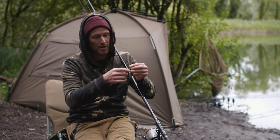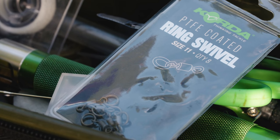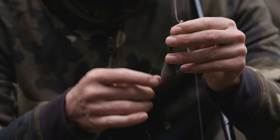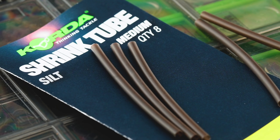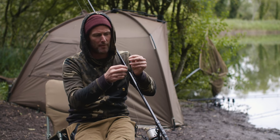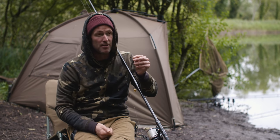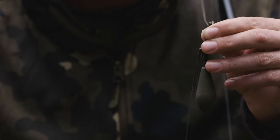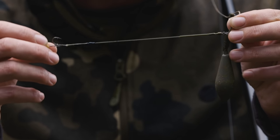Taking it back to the other end of the rig first — I've got a size 11 ring swivel, which helps to prevent tangles. I've then got a 4cm piece of medium shrink tube, that's the 1.6mm. You might be wondering why I haven't got an anti-tangle sleeve there, because effectively it's doing the same thing, but because it's a permanent fixture on this rig, I just think it's a little bit neater.